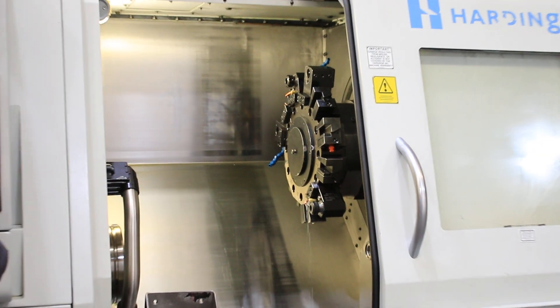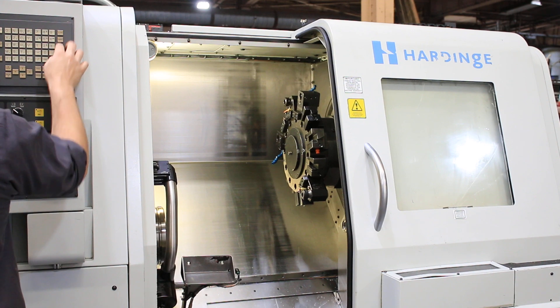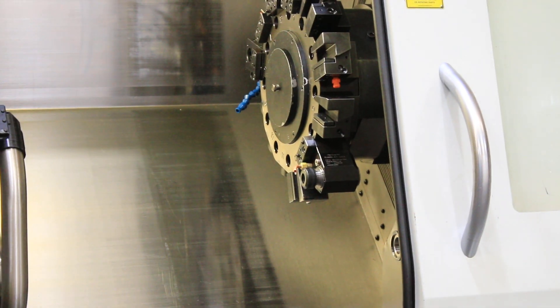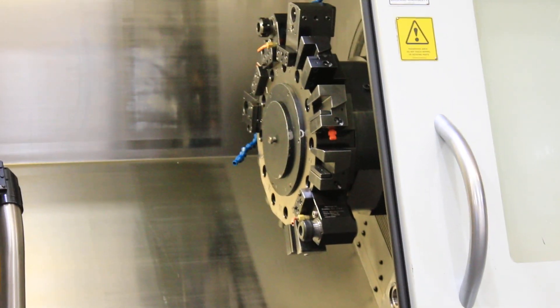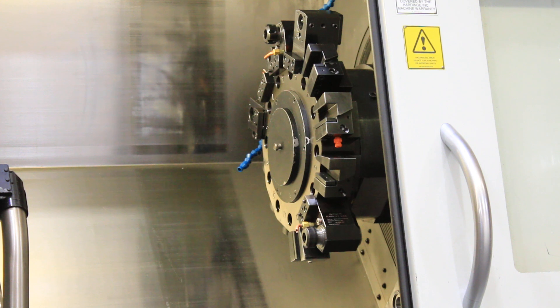That's the live tool at 500 RPM. That's 1500 on the live tool. 2500 on the live tool.